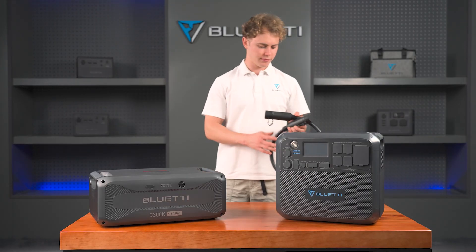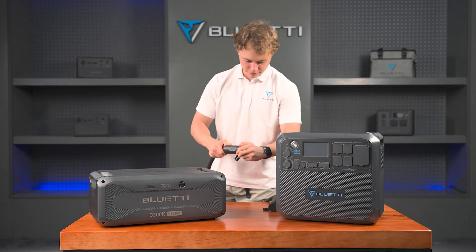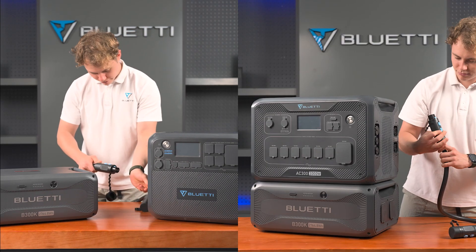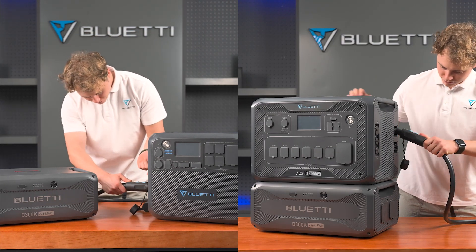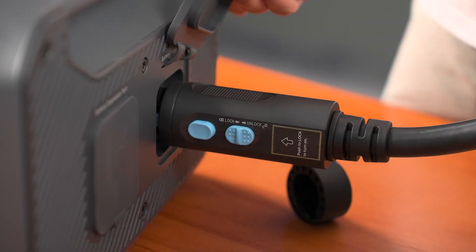For emergencies, outages, or long trips, the B300K paired with the AC200 MAX or AC300 provides all the power you need. Setting it up is a breeze — just plug it in and lock it into place.